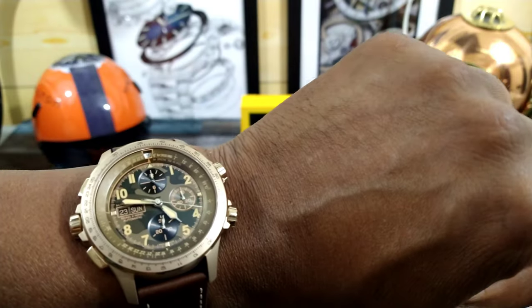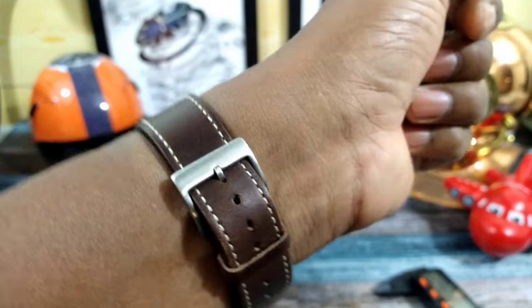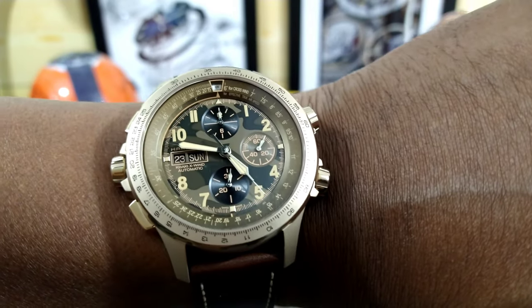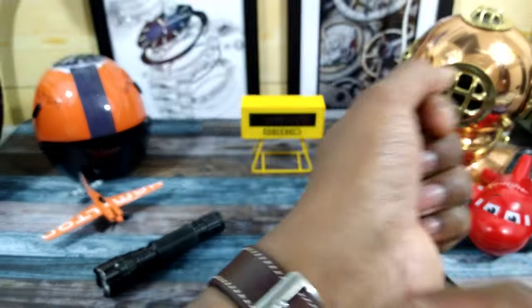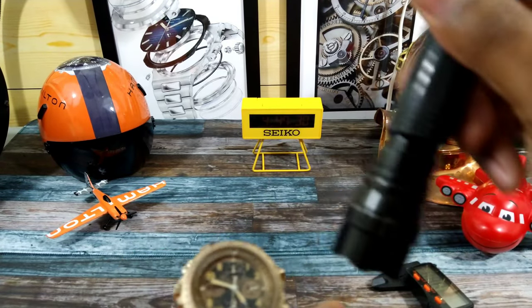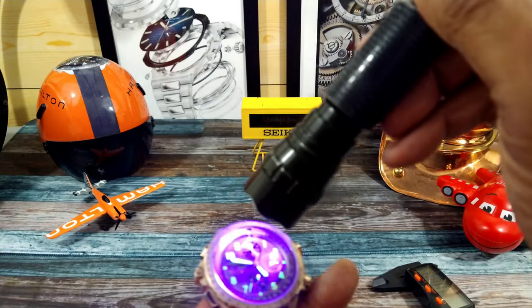I'll try it on my wrist right now to show you what it looks like. It is extremely comfortable with this Horween strap, and I really like the way this watch looks. I'll give you a loom shot and then we'll get out of here for today.